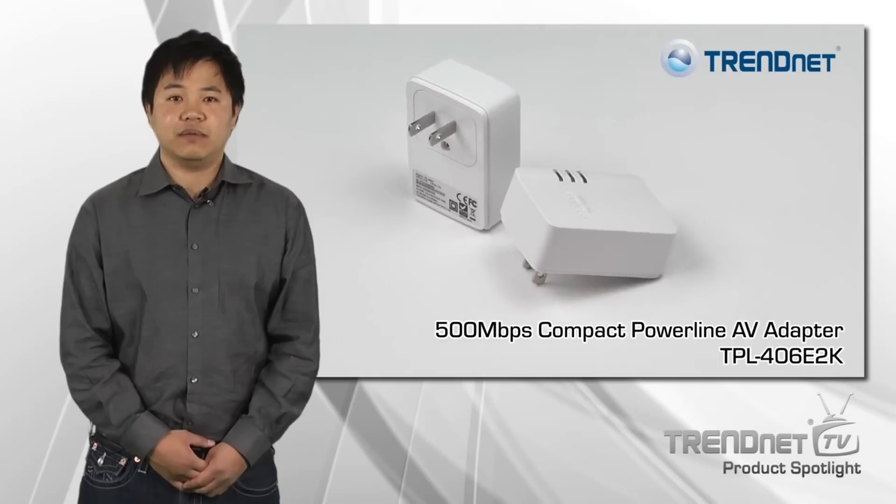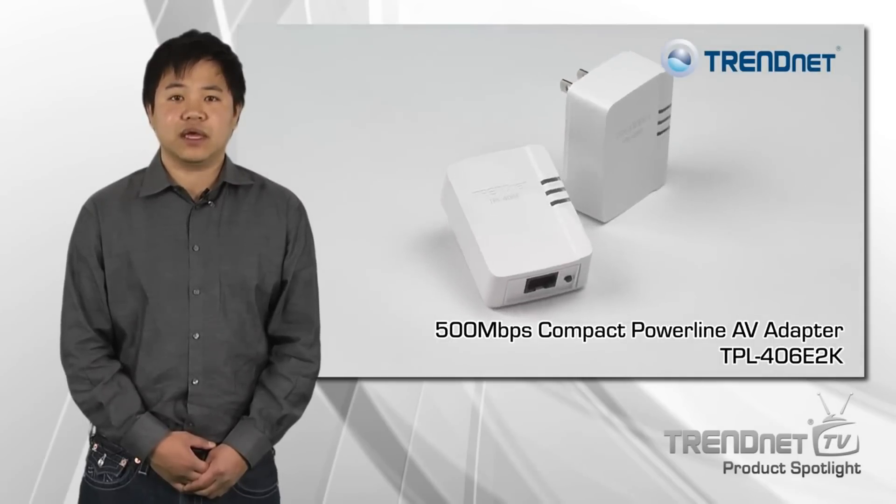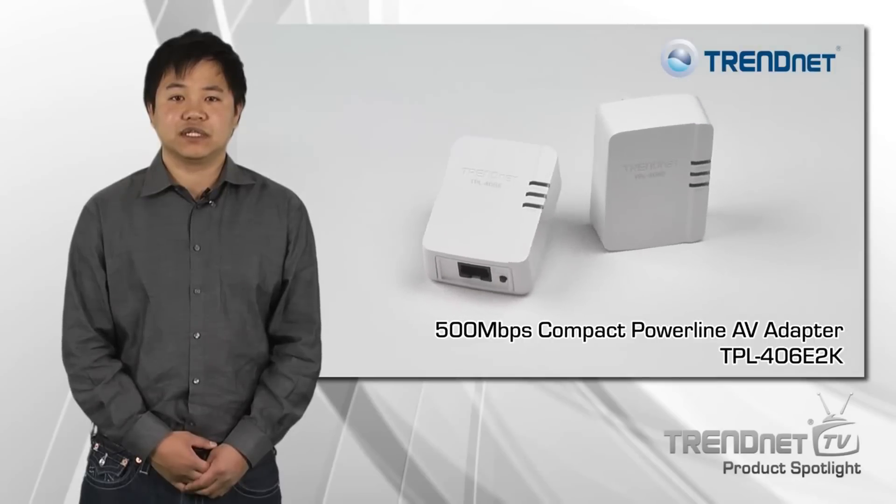If you're looking for a stable high-performance network connection to your smart TV, game console, or computer, take a look at Channet's TPL406E2K.